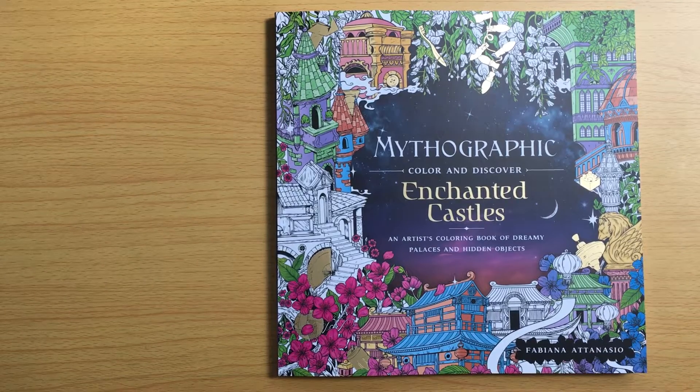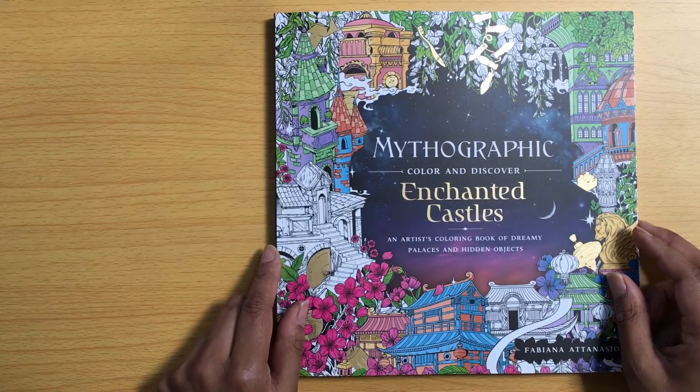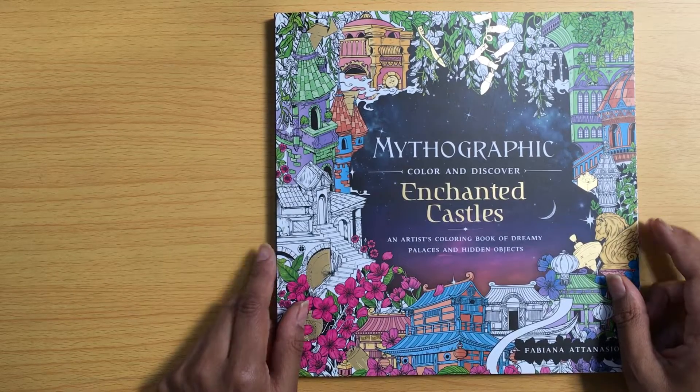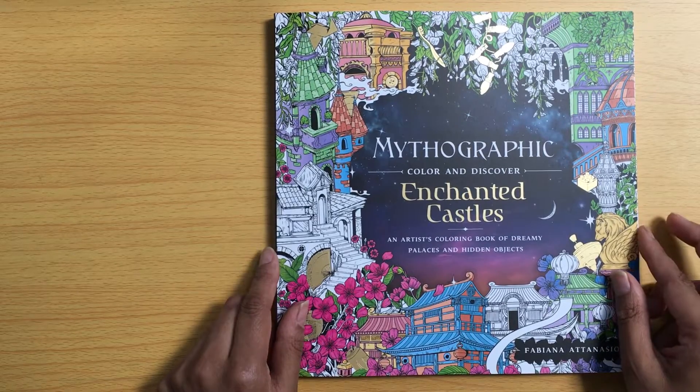Hello and welcome back to Colouring with Kay. I hope you're all doing well, thanks for visiting. So in today's video I wanted to do my very first flip through of the Mythographic Enchanted Castles colouring book. I know that there are lots and lots of flip throughs of this colouring book on YouTube, but I'm really excited about this book and I've been waiting so long to get it and I wanted to do a flip through.